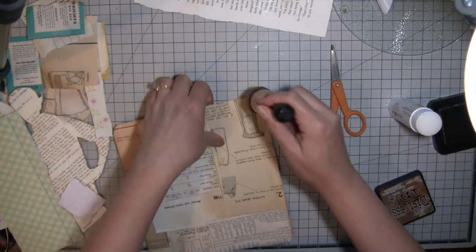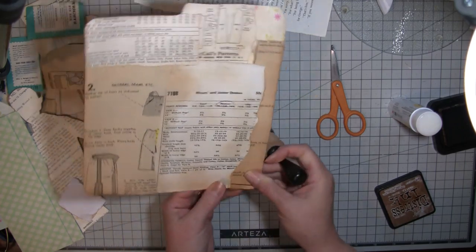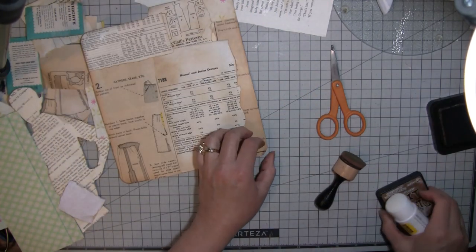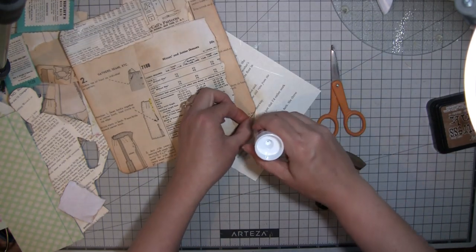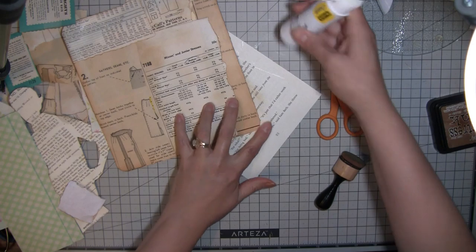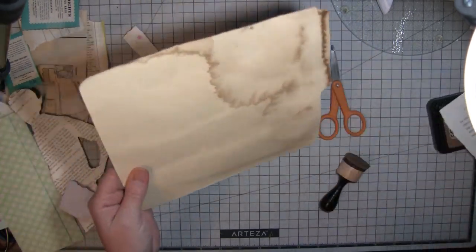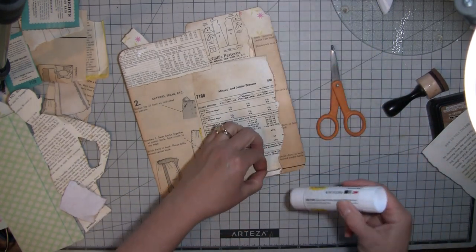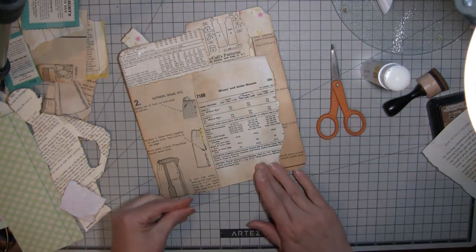I'll put a link - I linked everybody on my design team last time but Rachel wasn't on it at that time, so I'll put hers on there as well. I know a lot of you already watch Gail and Rachel for sure.